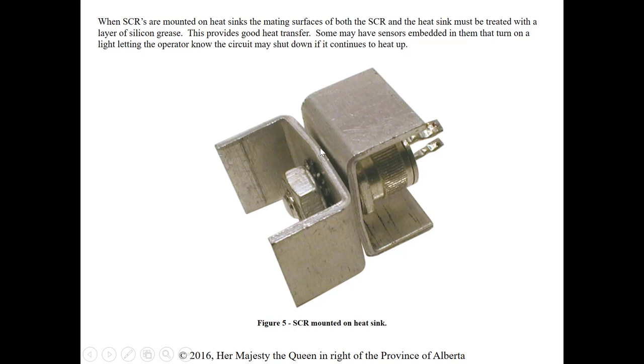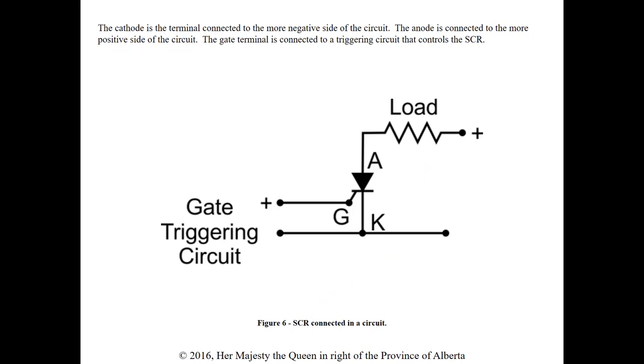Heat sinks must be used to dissipate heat, and they need layers of thermal grease so that we have good heat transfer without air pockets. Some SCRs even have sensors embedded in them to turn on a light letting the operator know that the current may shut down if it continues to heat up. Dissipating heat away from these components is critical — heat going to electrical components can potentially destroy them.